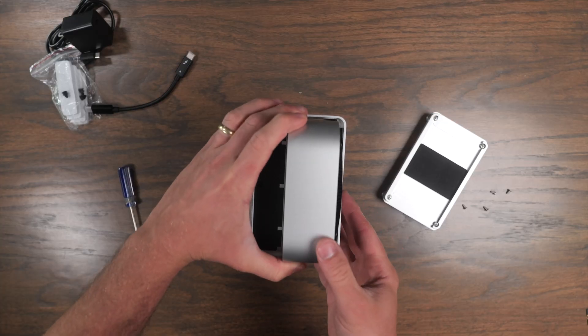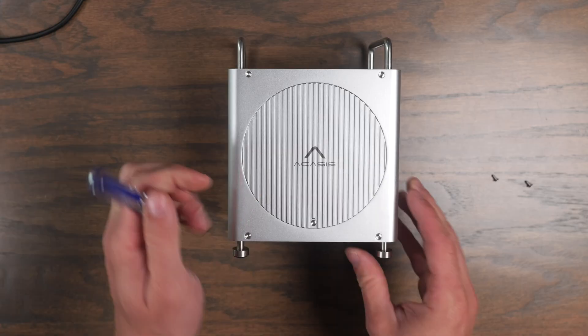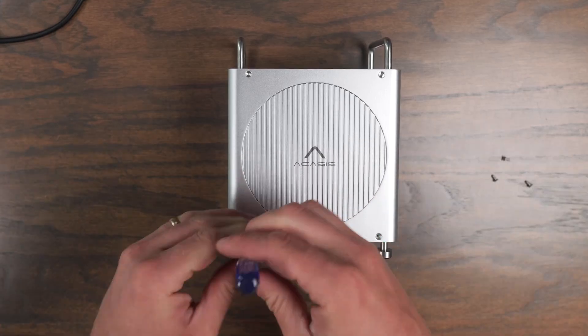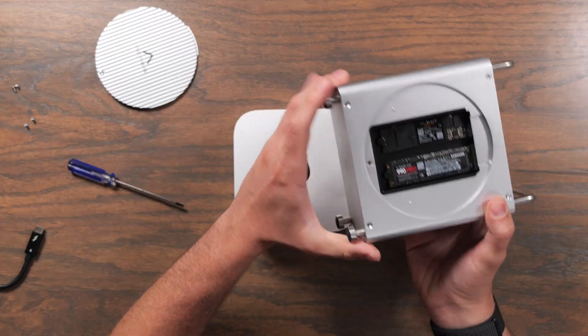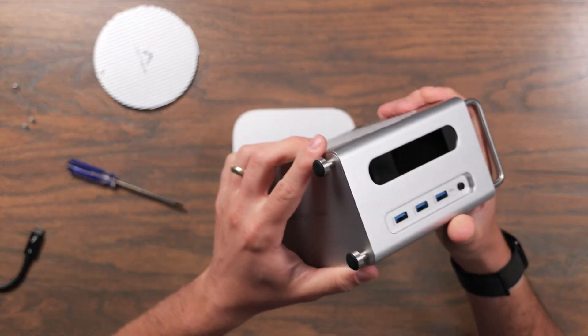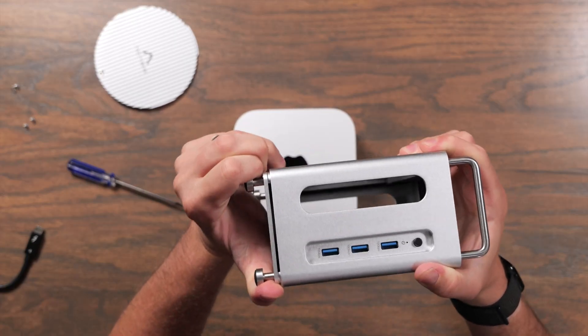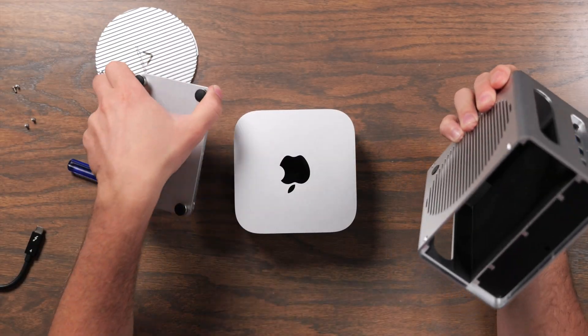You do have to use some screws if you want to actually insert the Mac Mini — there are four screws that you undo by the feet, and there's also a single screw on the side that removes the cover where you can install your SSDs. The bottom plate is a little bit tight; the whole thing is made of aluminum, and I think they should have made it fit a little bit easier because you have to move it back and forth to get the bottom out.